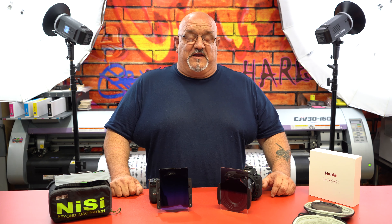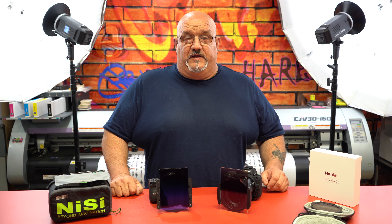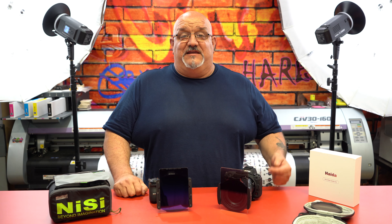What's up guys? In this video we're going to pit the Haida M10 filter holder against the Nisi V5 Pro and see if we get any vignetting on the new Nikon 14-30mm S lens for the Z system. So let's jump in.